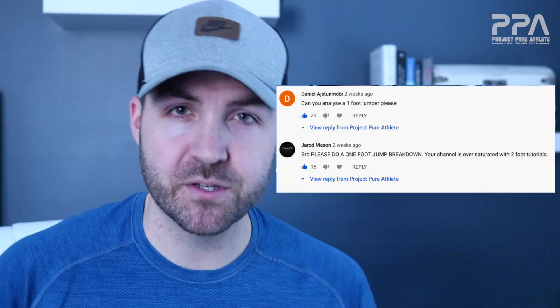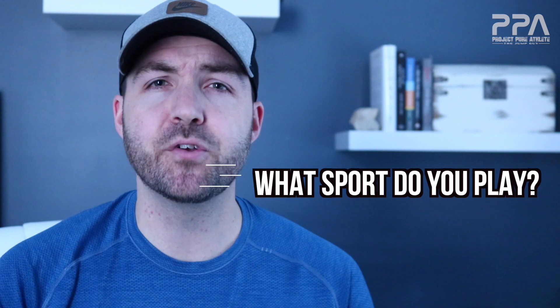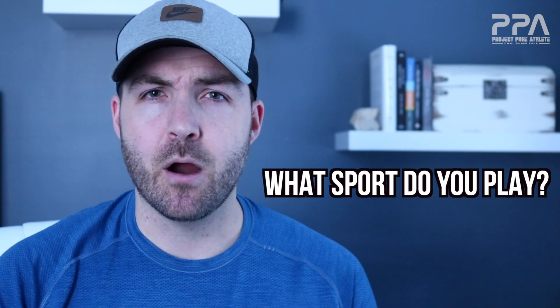What's going on everybody? This is Coach Ty here with Project Pure Athlete, and today due to popular demand on our last post — we had hordes of comments on this — we're going to be taking a look at some one-foot jump action. I thought of what better way to christen Project Pure Athlete's page with a drill that you can implement right away to help you jump higher and be more efficient as an athlete. Before we get started, let me know down in the comments below what sport do you play. Are you a jumper? Are you just here to see what's going on? Because that's okay too.